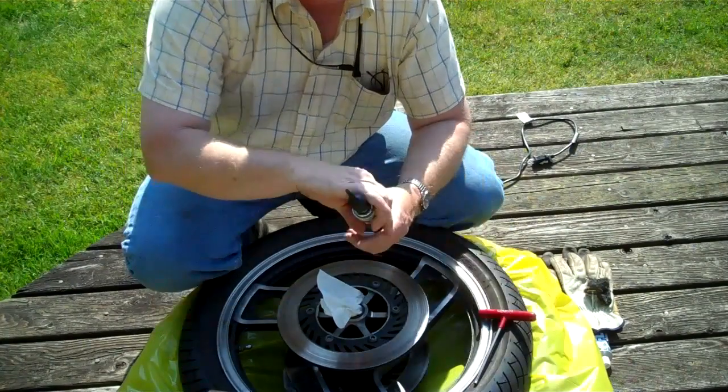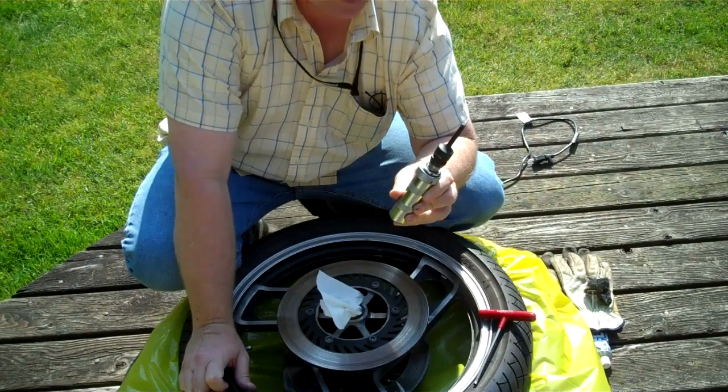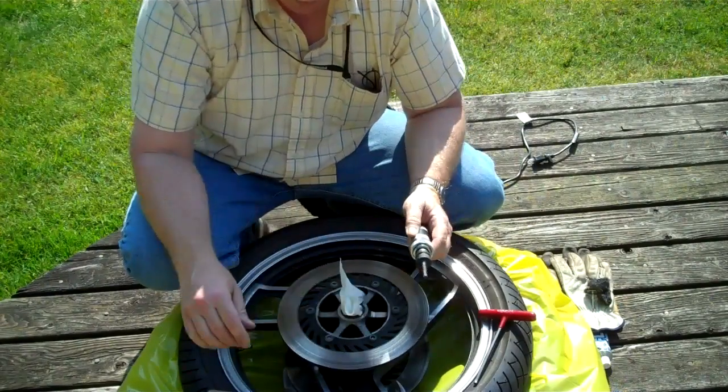So I went to Harbor Freight and I got this attachment for my impact hammer — 6mm. And I'll show you the best way to do this.